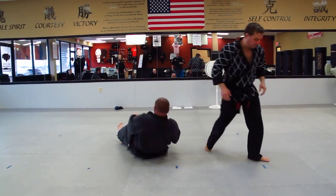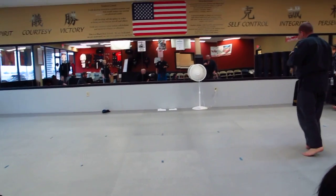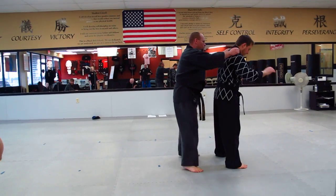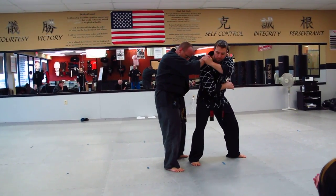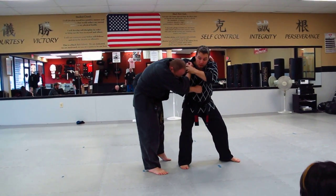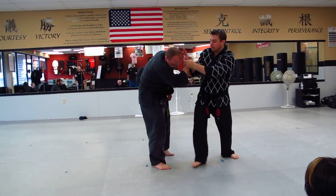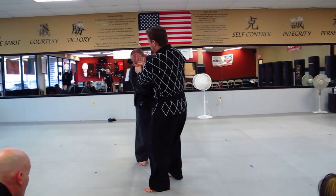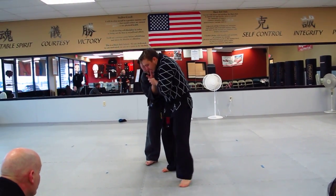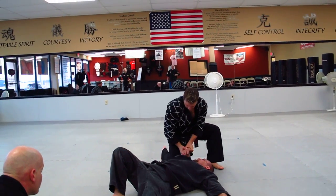One more time, from the other side. One: capture. Two: strike with an elbow. Three: peel off, cross your thumbs. It's going to look like that. I'm not going to pull this big, I'm going to turn and use technique, and take it down. And there's your tap.